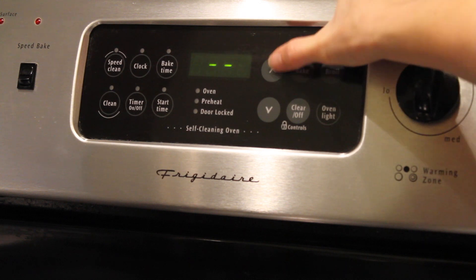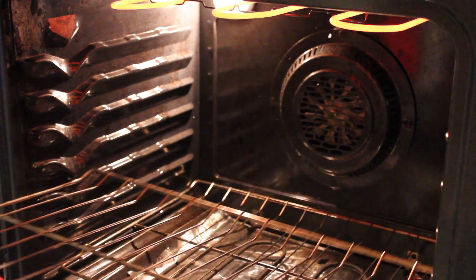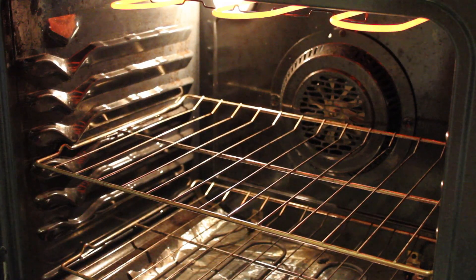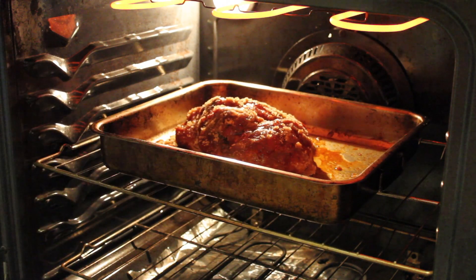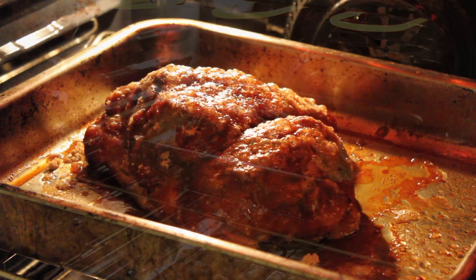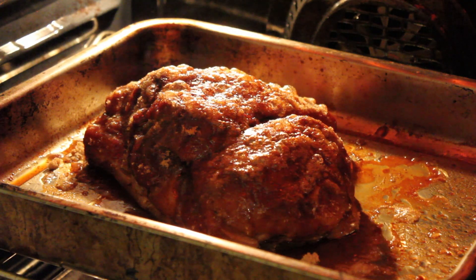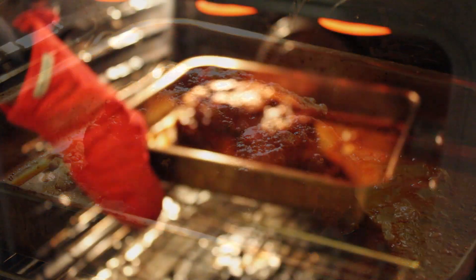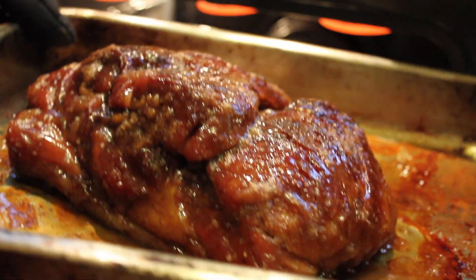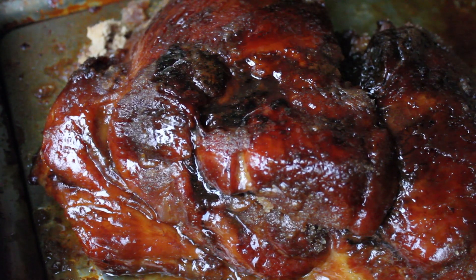For the final step in making this roast, set your oven to broil. You may need to move the oven rack closer to the element. Place the roast under the broiler and keep a very close eye on it — I actually just leave the oven door open while I'm glazing the roast. Within a couple of minutes the sugar will melt and start to bubble, and when it begins to smoke it's time to pull the roast. And that's how I make a brown sugar glazed oven smoked pork roast.